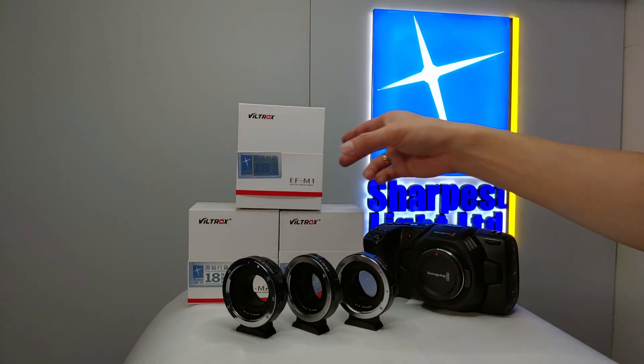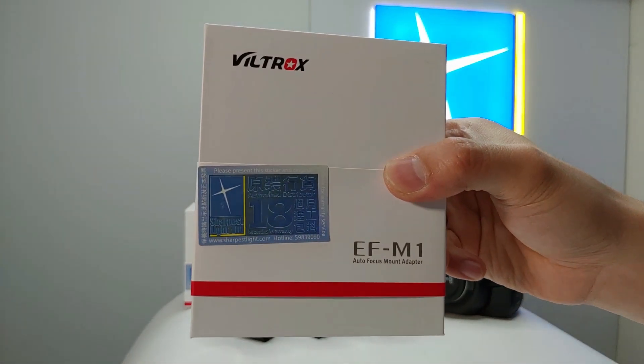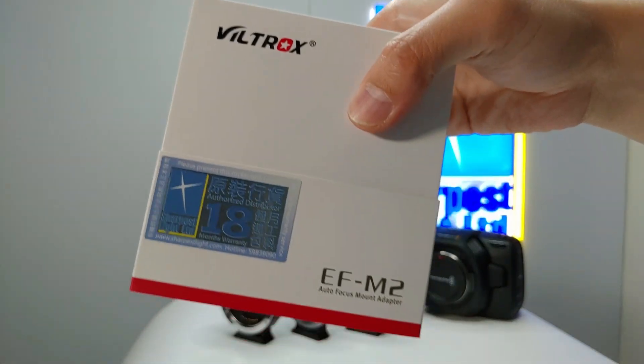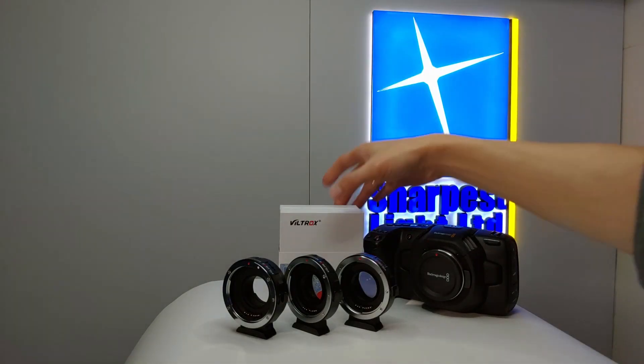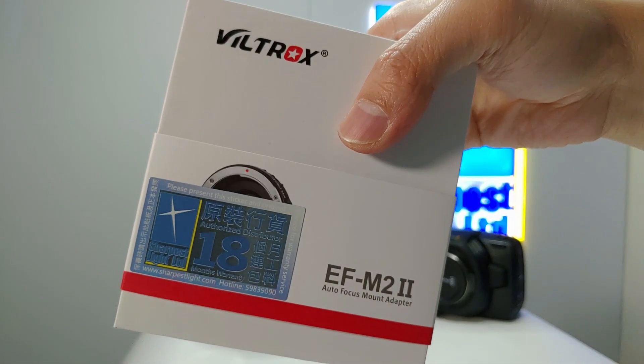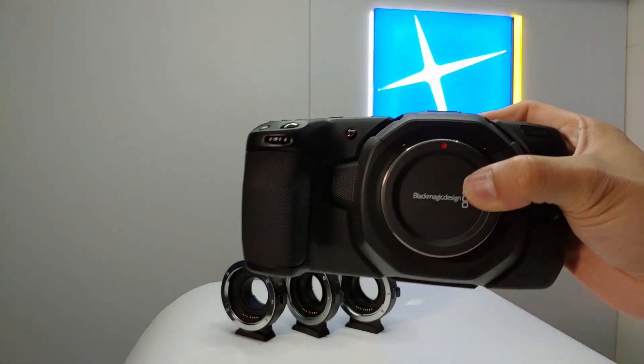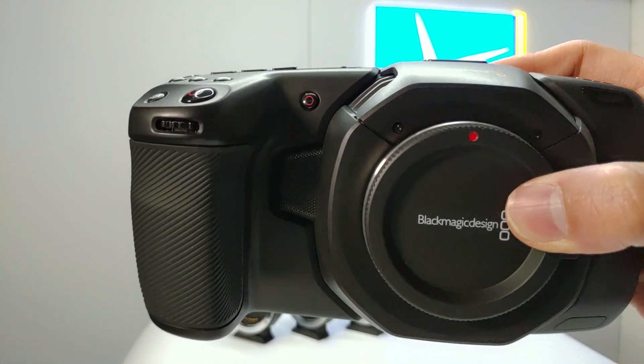Hello everyone. Today we are going to test the Viltrox EF-M1, EF-M2, and the latest EF-M2 Mark II on the Blackmagic Pocket Cinema Camera 4K.